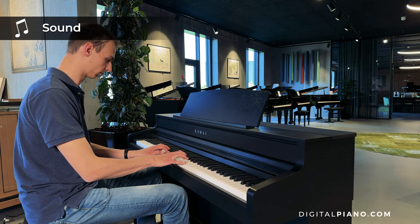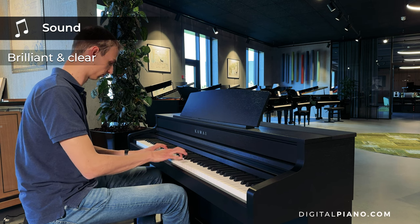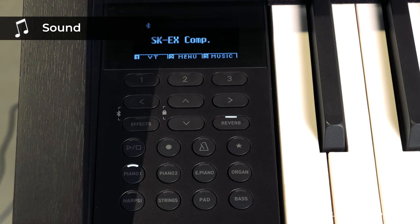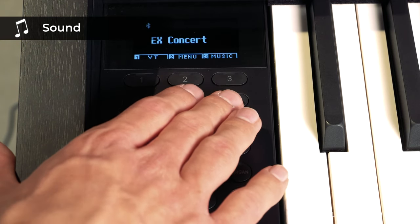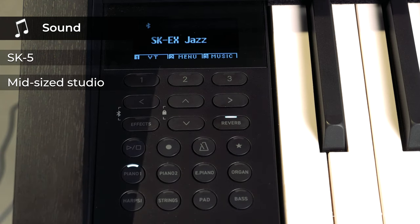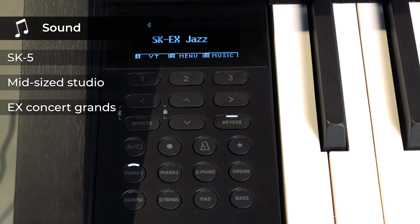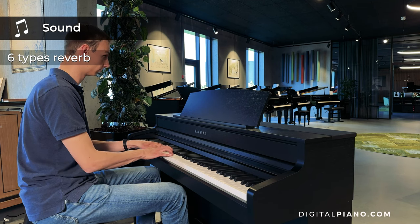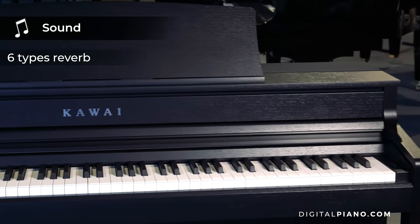The SK-EX Competition Grand Piano has a brilliant and clear sound and a distinctive attack. In addition, the CA-501 also features samplings of the SK-5 mid-size studio and original EX Concert Grand Pianos. With six types of high-quality reverbs you can change the acoustic environment you are playing in.